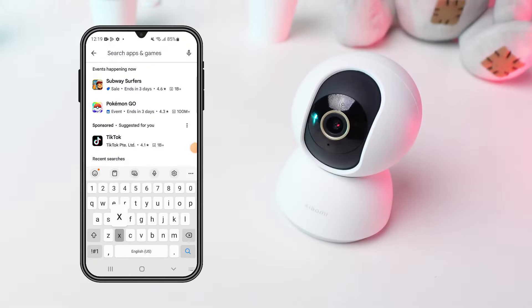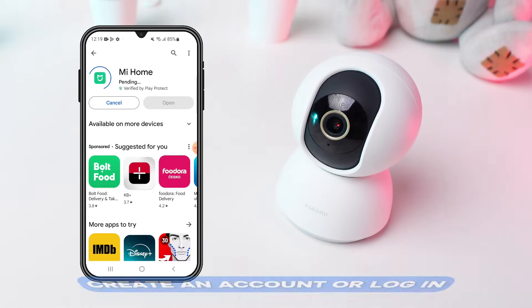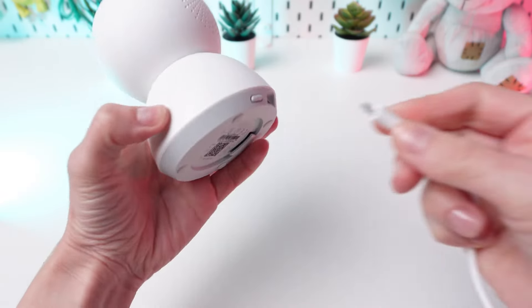Download the Xiaomi Home app from the Google Play Store or Apple App Store. If you haven't already, create an account or log in. Ensure your camera is plugged in and powered on.